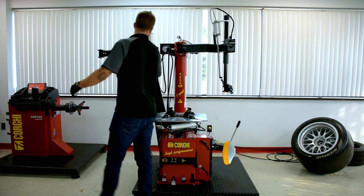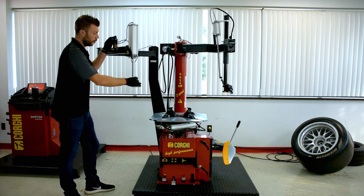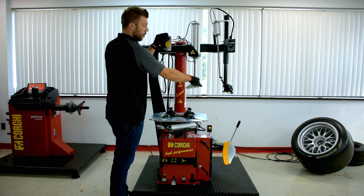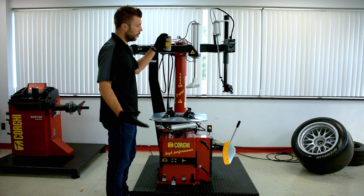On the other side, we have a PBT or bead pressing tool. This arm will assist you greatly when working on low profile or flat tires.